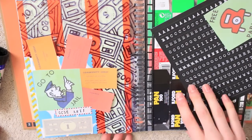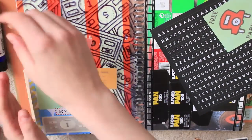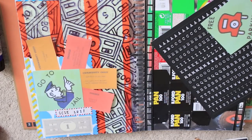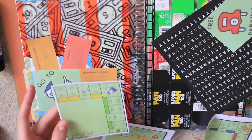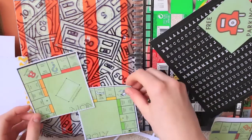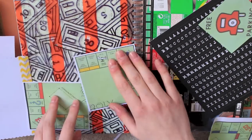I then added a bit of Monopoly money at the bottom, which again is scanned in — it's not a real piece of Monopoly money. I didn't want to chuck away these two bits of the board that I scanned in, so I decided to find them a space on the page as well.